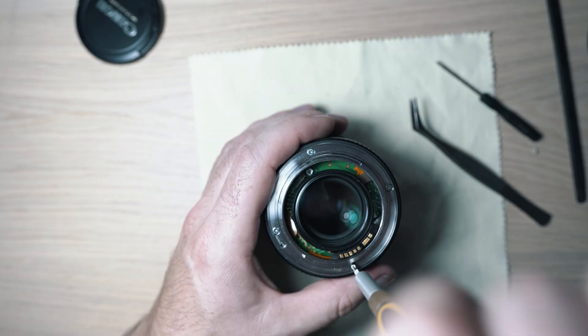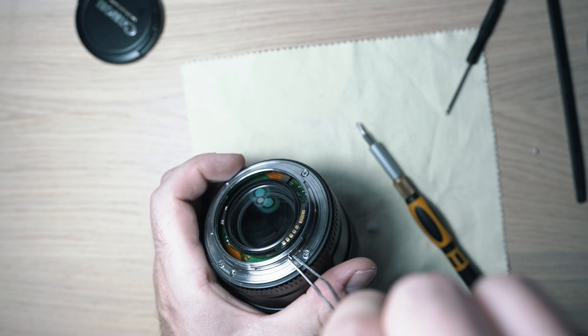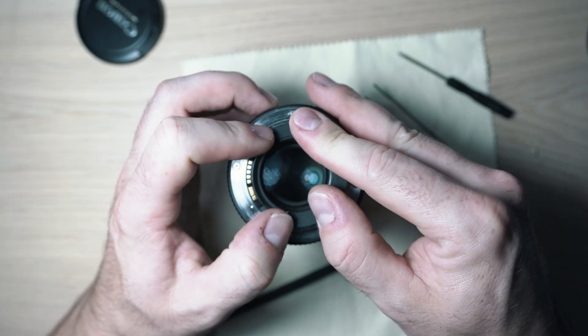Install the lens mount and screw in the 4 screws, plus the 2 tiny ones holding the terminals. Then pop on the black inner cover.